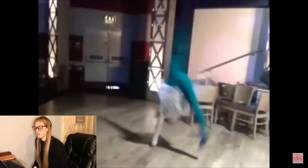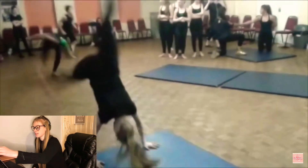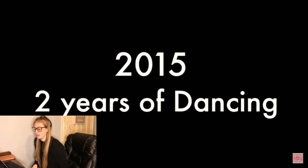I struggled a lot with elevation as well. That's at my dance school — that's when I first learnt how to do a walkover. I didn't get to stand enough, but I was very proud of it.